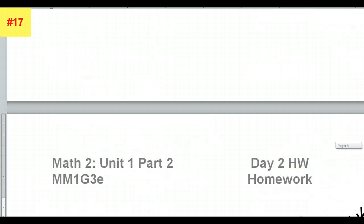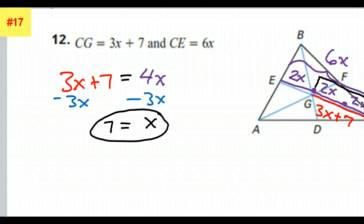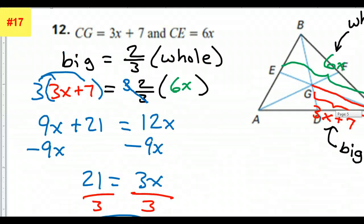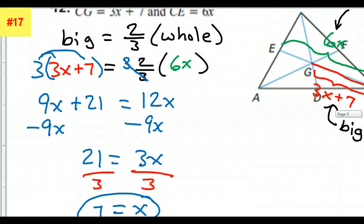Is that the same answer we got last time? Yes. Clearly this way is much easier, so when it works, this is going to be the way to go — splitting it up into 3 equal parts. In other videos, there are certain problems where you have no choice but to use this formula, like problem number 20. So it's good to see it, but hopefully you can avoid it most of the time. So that's how you do number 12.